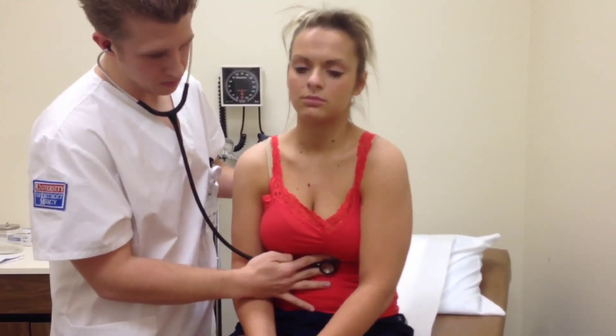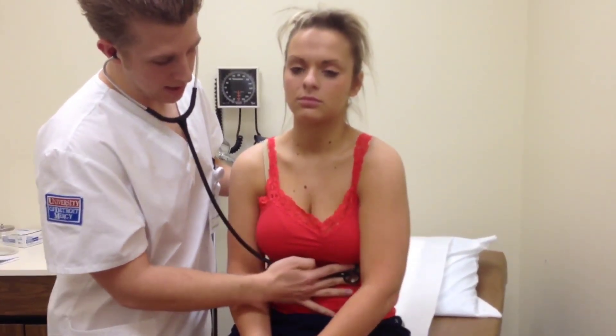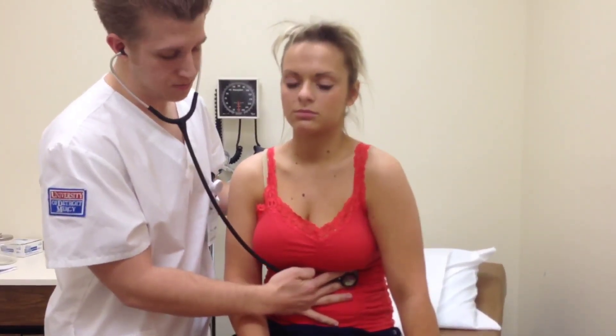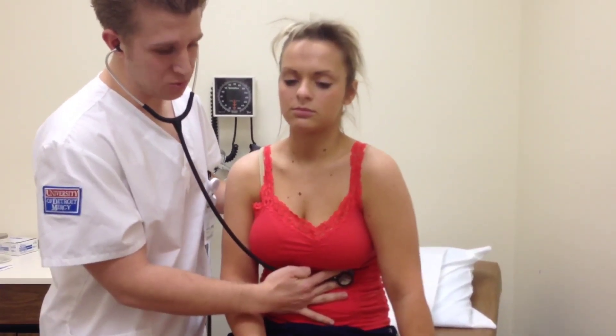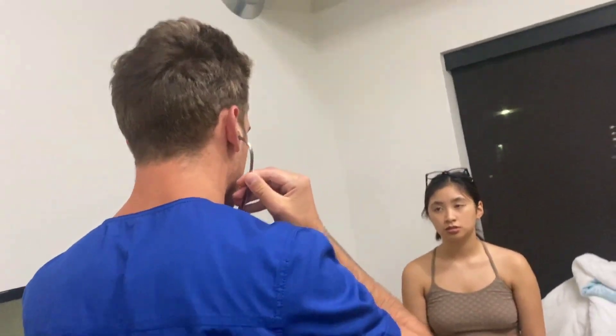That is the tricuspid area, and then to the mitral area where S1 is heard the loudest. I would hold and listen for 60 seconds for the apical pulse. Then I would change my stethoscope to the bell and move back up in the same direction that I went down.